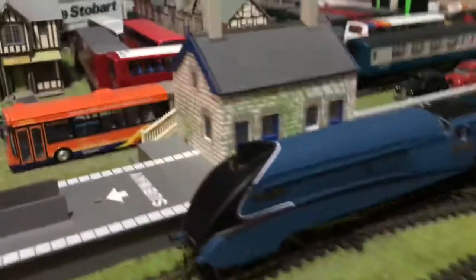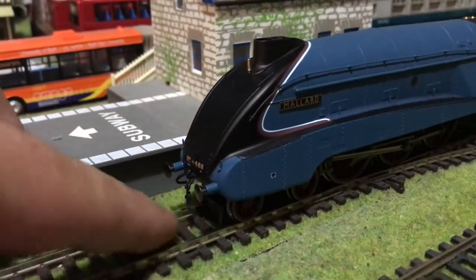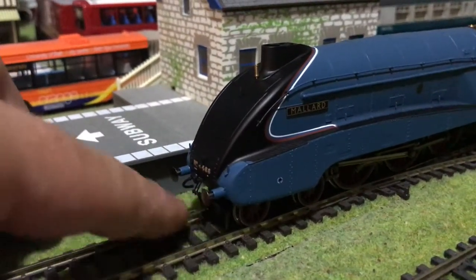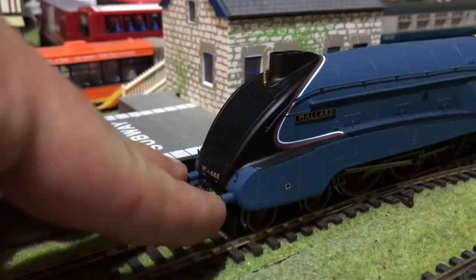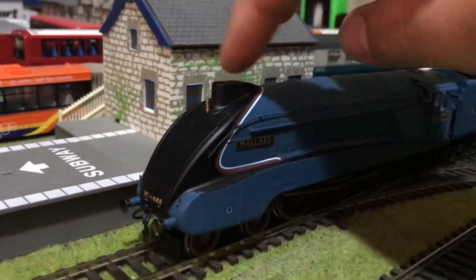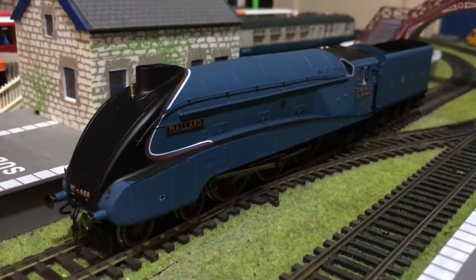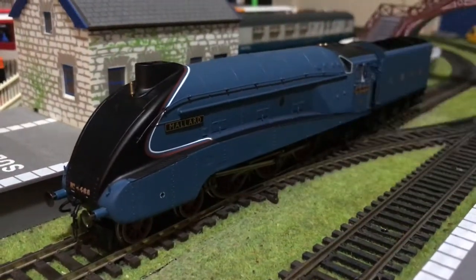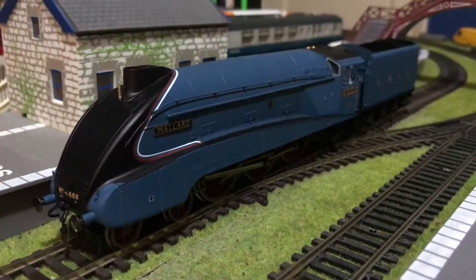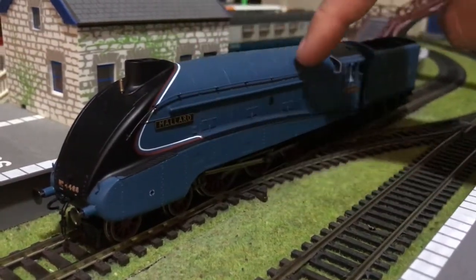Obviously this is the most recent release, so you've got very good detail as usual — sprung buffers, the coupling hook is already here with the eye, and a brake pipe as well, so they're lovely. You've got your whistle, the double chimney obviously distinctive to the A4, and this lovely side skirt which is fitted to the Mallard and is obviously part of its look.